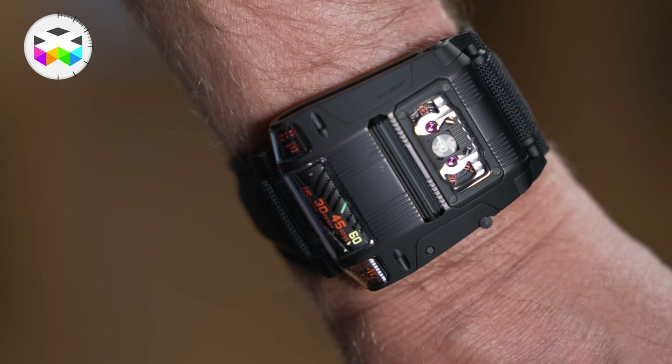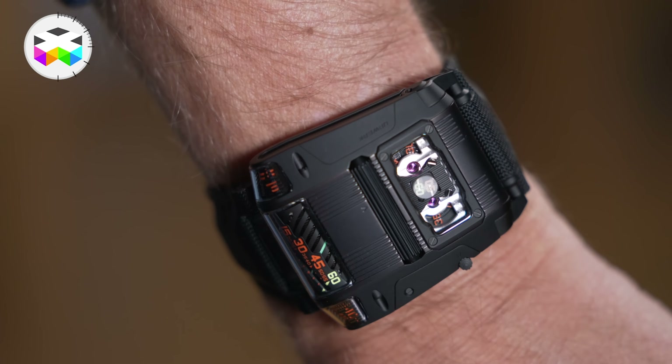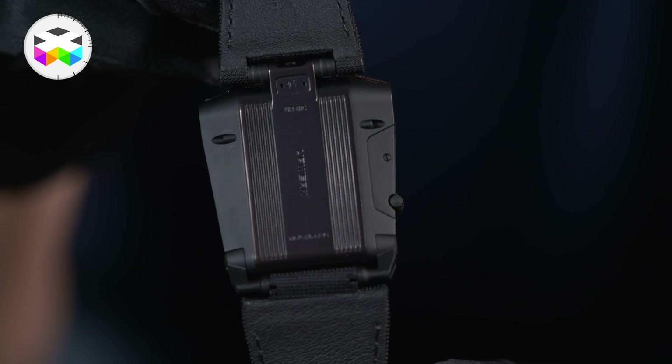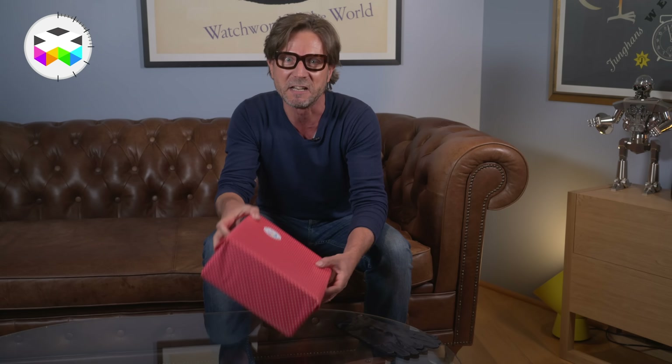This particular model we are about to uncover is therefore the third version and is called the 111 Black Cobra — sounds almost scary, right? So off we go for some unwrapping, always a nice feeling!